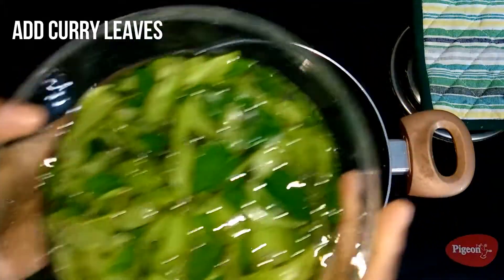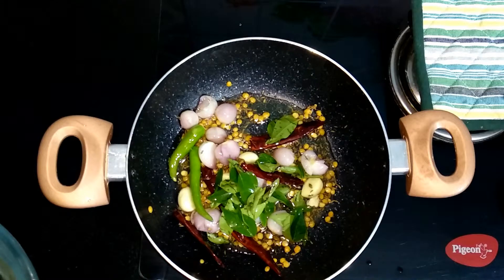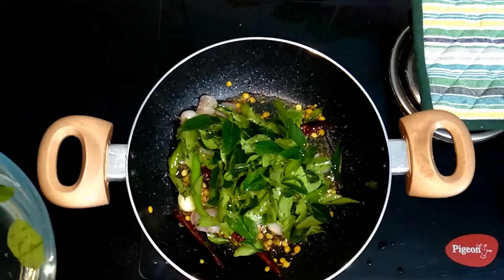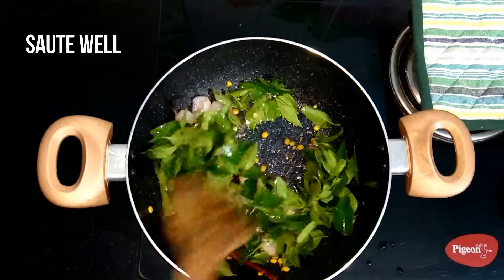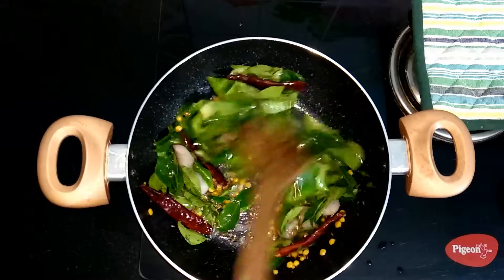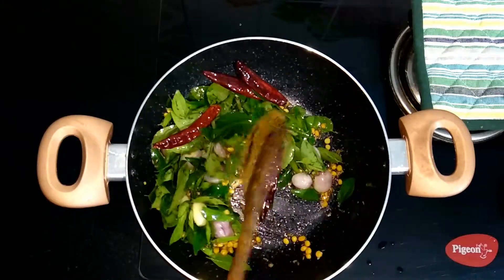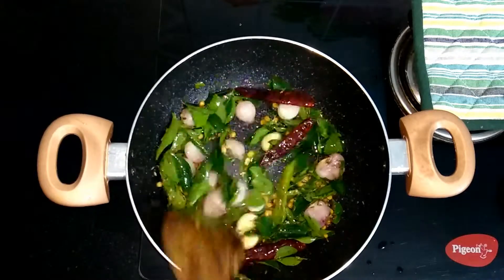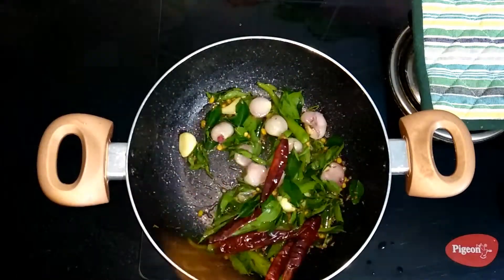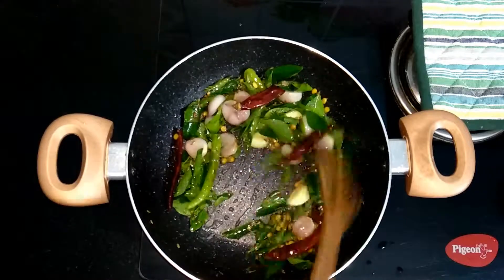After 10 minutes on medium flame, all the ingredients are well done. Now add the curry leaves — drain off the water completely before adding. Sauté everything together. It's been 5 minutes now and the curry leaves are all roasted well.